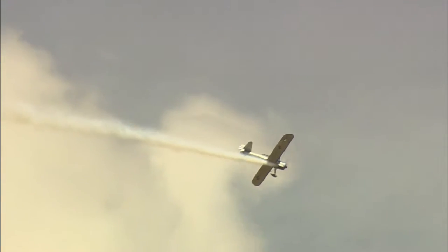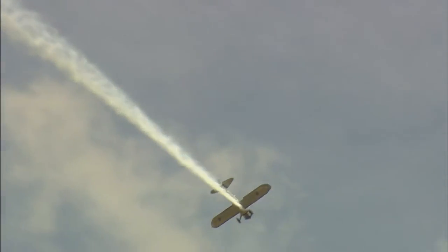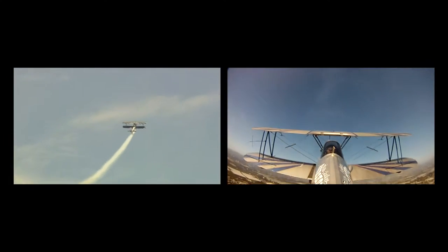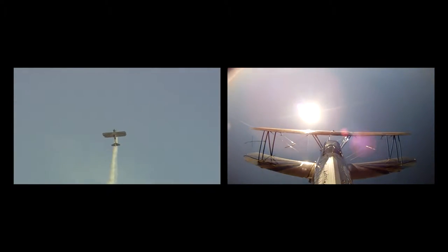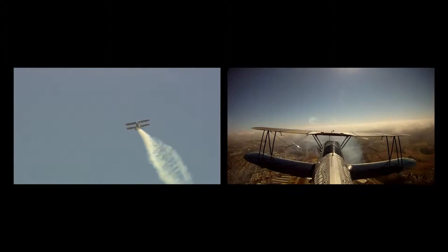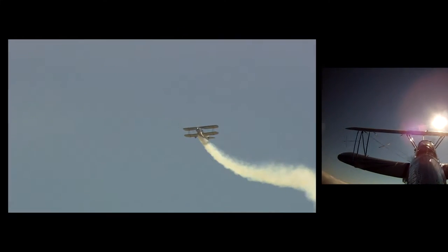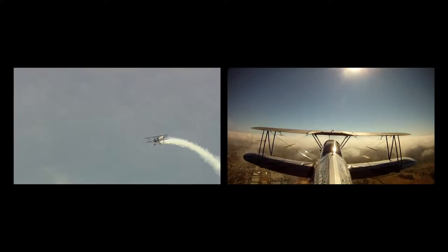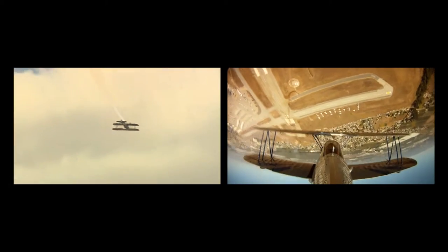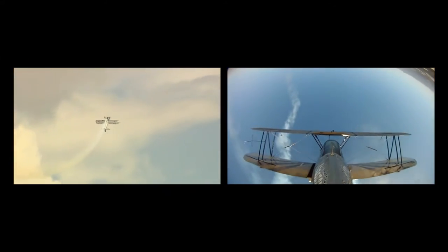That high-pitched noise you hear overhead is actually the tips of the propeller — as they get faster, the tips go towards supersonic flight. When the speed slows down, you'll hear the growl of that 450 to 500 horsepower Pratt and Whitney engine. There is an example of the Immelman turn — one half loop followed by one half roll, developed in World War One as a way to initiate air-to-air combat or gain advantage in a dogfight.